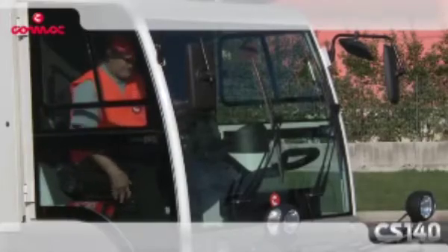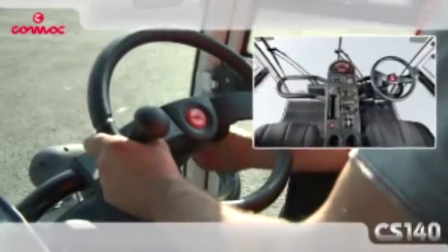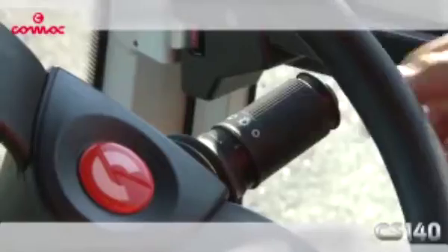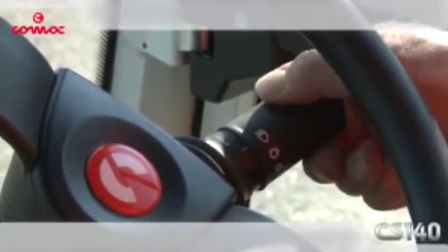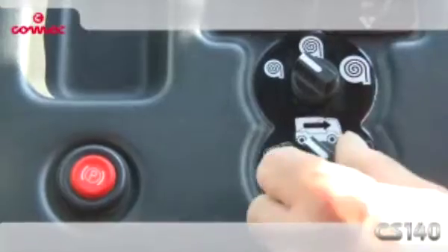The cab is comfortable and ergonomic. Once the ideal driving position is achieved, the operator has easy access to all controls, which are grouped into a central console that guarantees complete control of all machine functions without averting the eyes from the road.